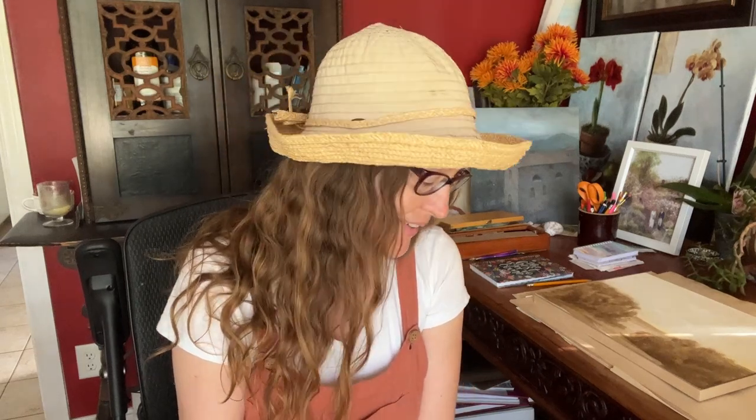Hi, I'm getting ready to go out landscape painting — plein air painting today. I thought I'd talk a little bit about what's going into my box, my bag, my easel box, and a bag. That's usually what I bring, and a hat.